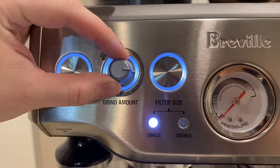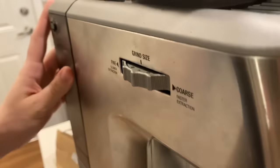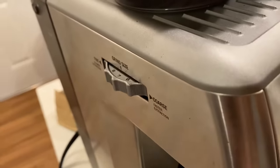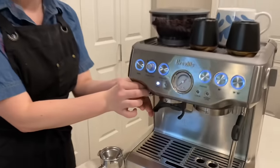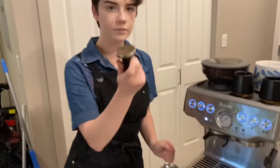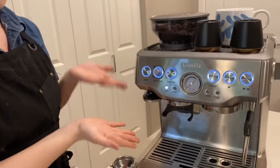This is the grinder. You have your settings here where you can set the grind amount. You can also set the grind size, which is great — so depending on the coffee, whether you're dialing it in or not, you can change that up to your liking. This machine also comes with a tamp. I don't personally use it, but it's there — it just hides up there, secured with a magnet. Pretty cool.